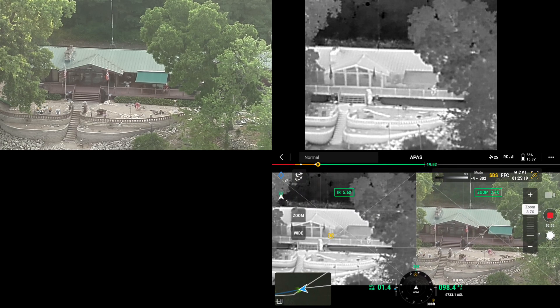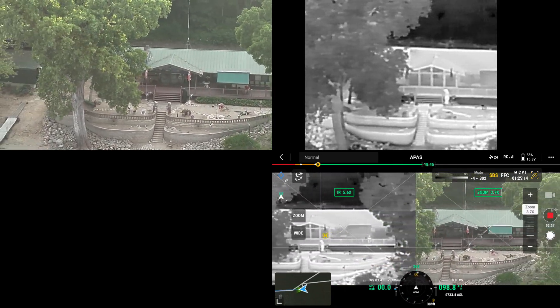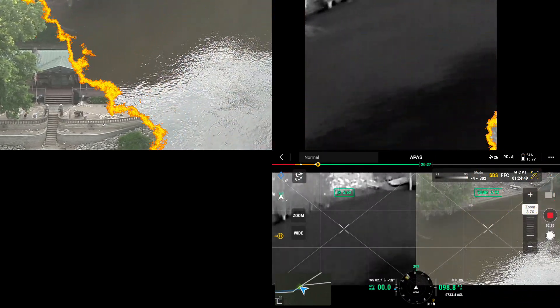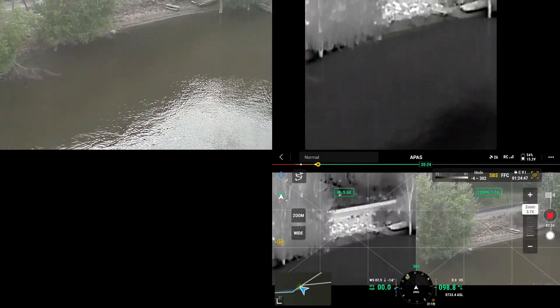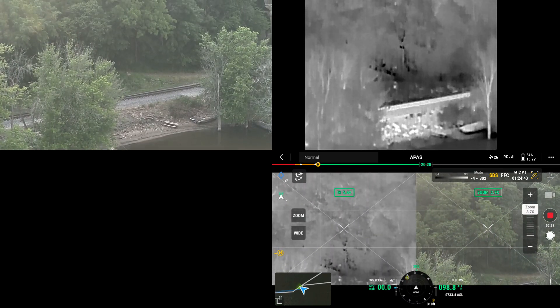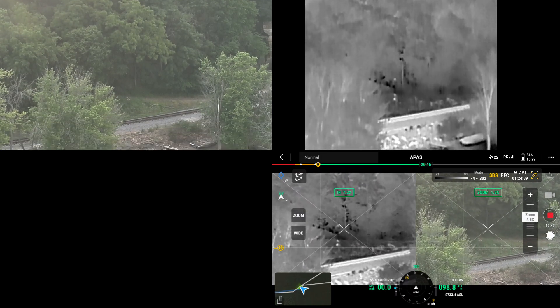I'm going to go ahead and swing sideways. That's good. And then swivel. We have a train coming — the train's coming, I'm going to go ahead and zoom back.